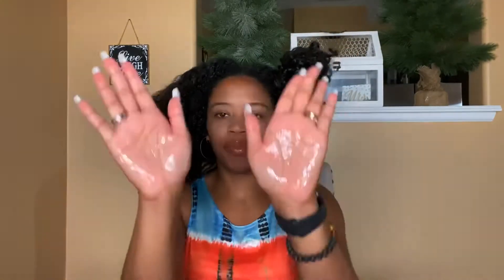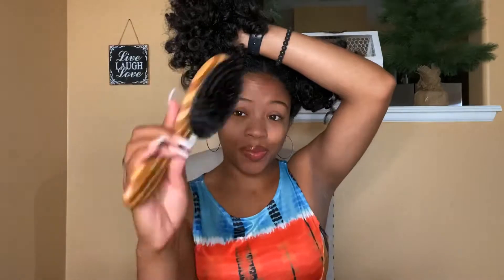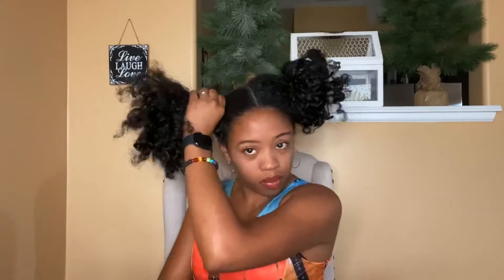Now grab your intense styling holding gel, which also has really good movement and shine, and apply that at the base of the ponytail. If you're looking to use these same products to make a slick ponytail like we did before, check out last week's video — I'll add the card right at the top. Now we're using our coarse brush first to get all the tangles out and smooth the hair before we use our soft brush. The soft brush will bring all those hairs together so we can have a smooth foundation.